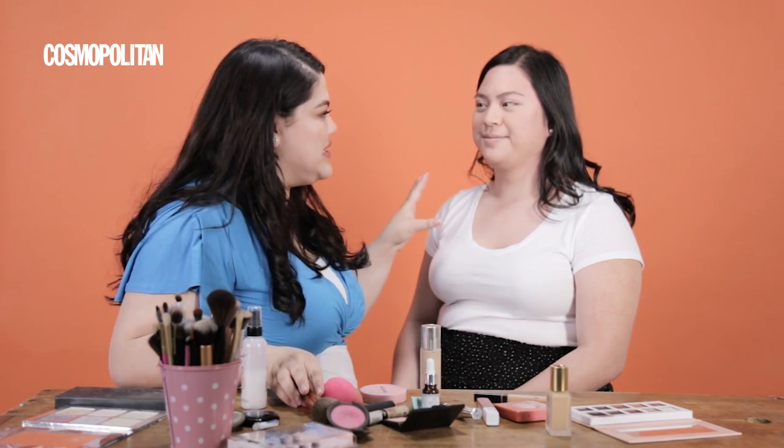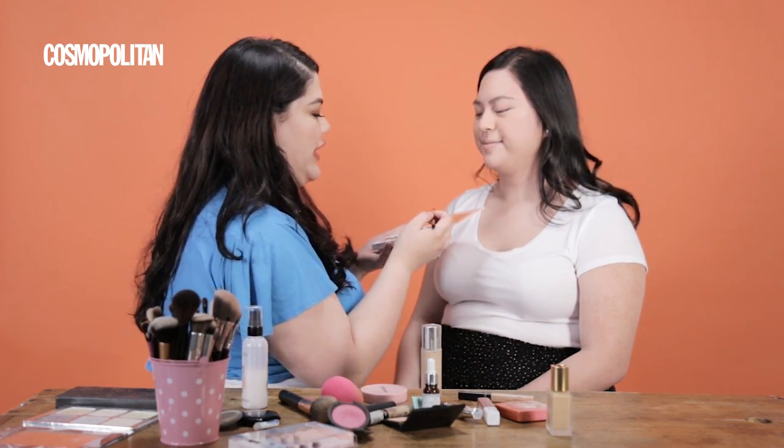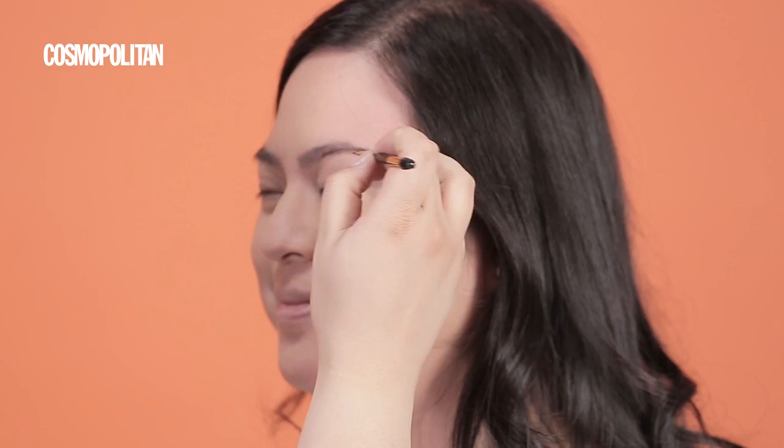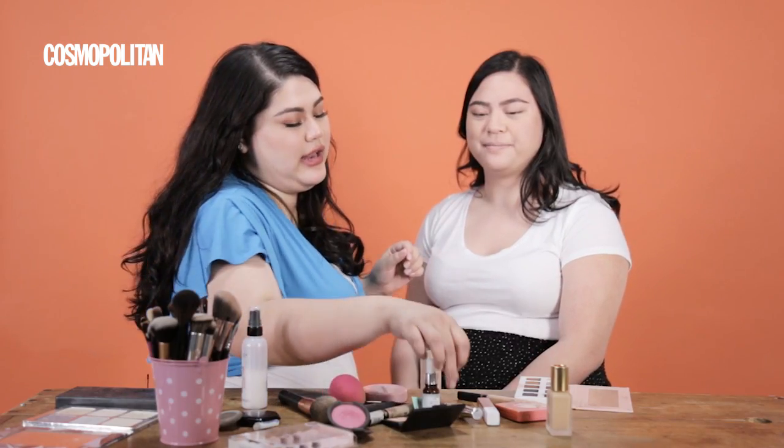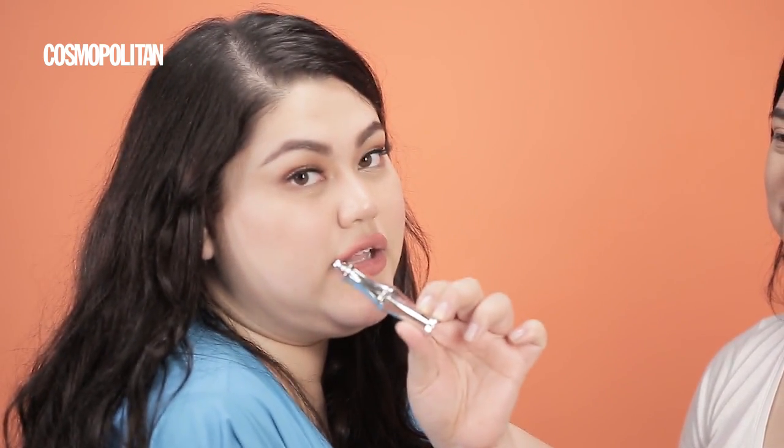Her base is done. So I'm just using an eyeshadow to fill in her brows lightly. Patience is with your gel that I don't have. And then to make it more natural, I use a clear gel, and then just wipe it up.